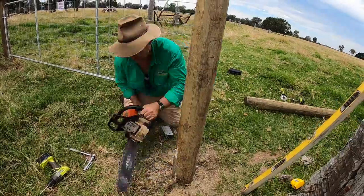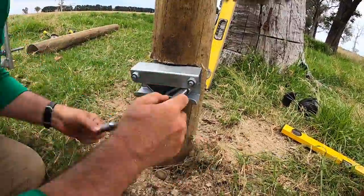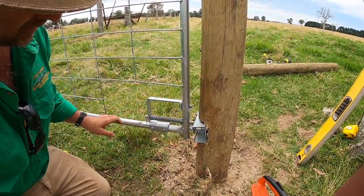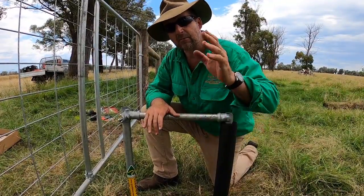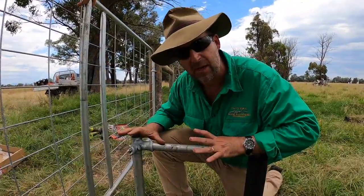Next, I checked out a flat surface on the post for the catch plate. It has to be level in all directions, as the gate swings both ways. Now that we've got the hinges set up and the catch set up and the gate's moving freely, we come to the part where we have to install the bump arms.